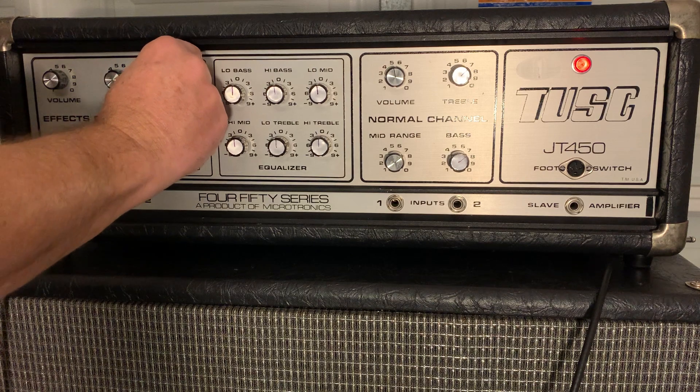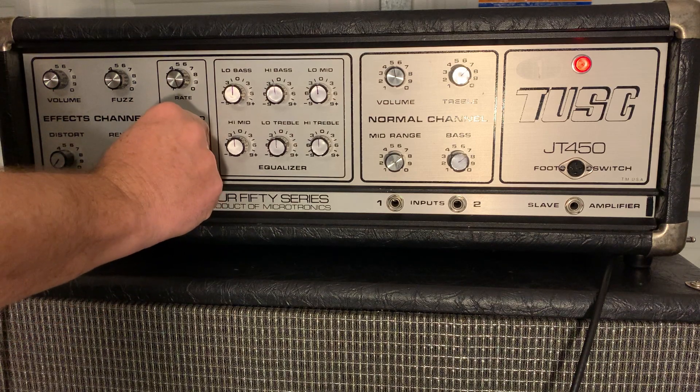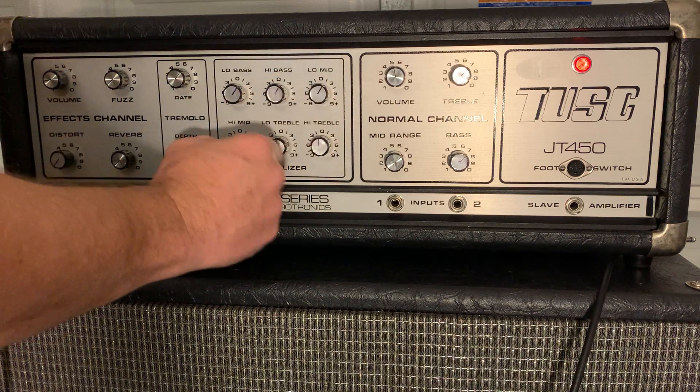There's the reverb. Let's do a little tremolo. I'll crank the rate up all the way. Now I'm going to mess with the bass here on the EQ — it kind of makes it sound pretty nice.